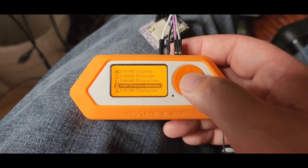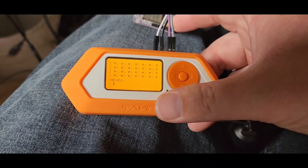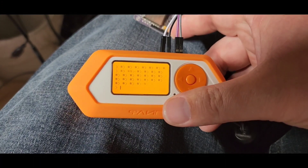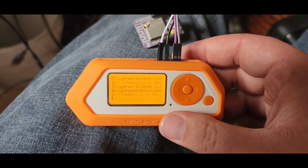Next on the list is the motion detector — try that one out. When it does that, just hit the reset button. Training works right away.